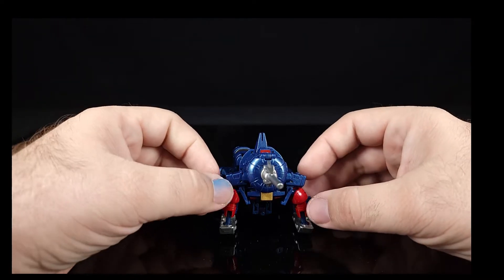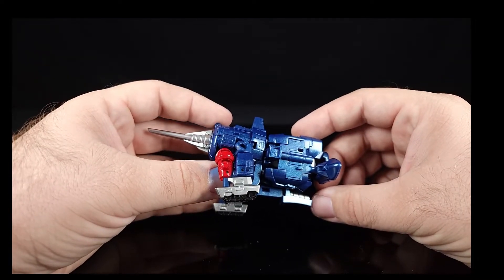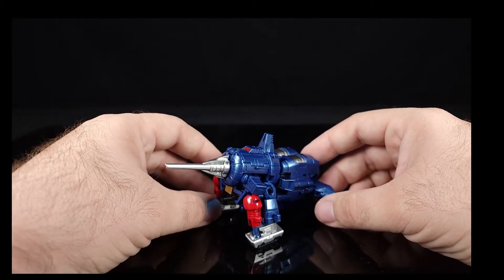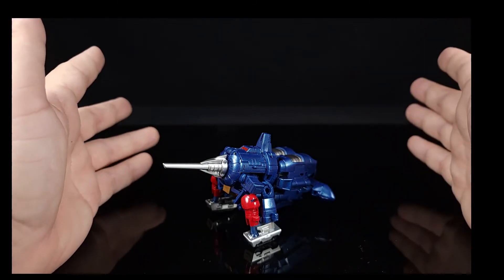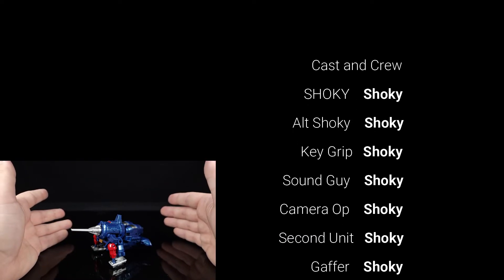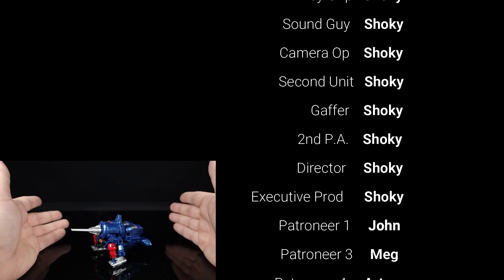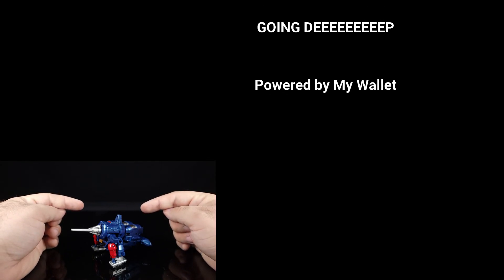Either way, that's going to be it for this review. Hope you enjoyed it — let me know down below if you even knew about this character, and if you have this mold, is it one of the more needlessly complicated ones New Age has done recently? Looks great, painted great, hard as hell to transform. Keep on nerding.